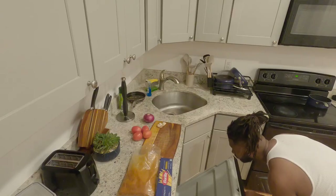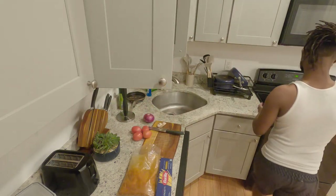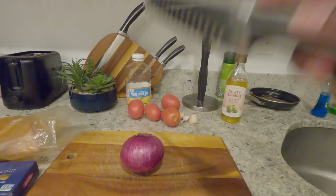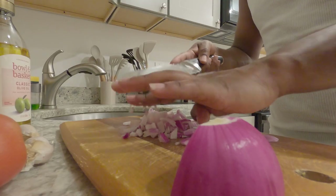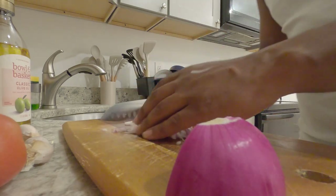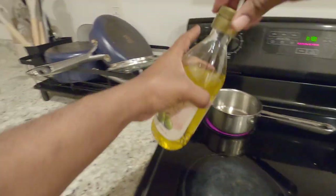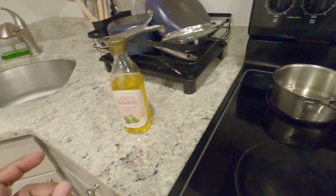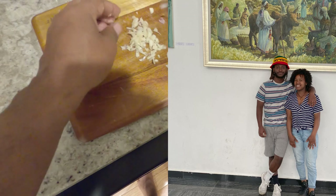Before you start cooking, make sure you have everything you need — the ingredients and the tools. It's really great, very yummy food. My little sister taught me how to make this when I was in Ethiopia.